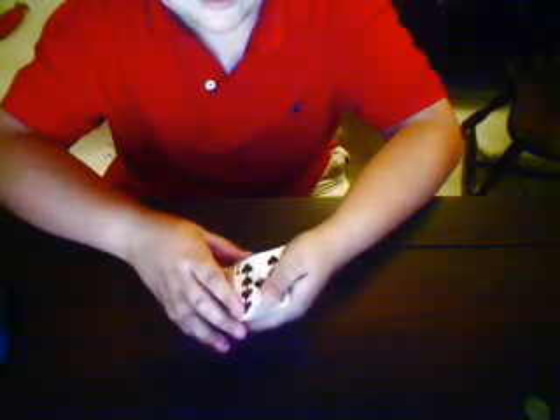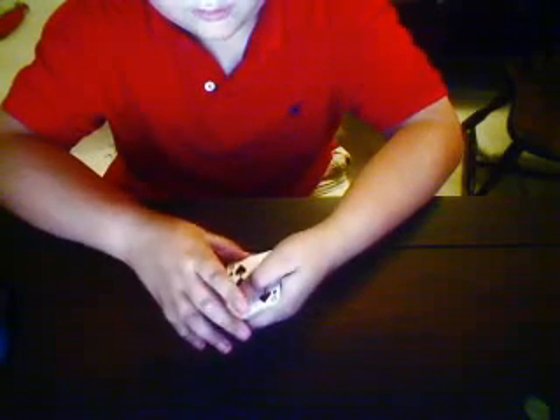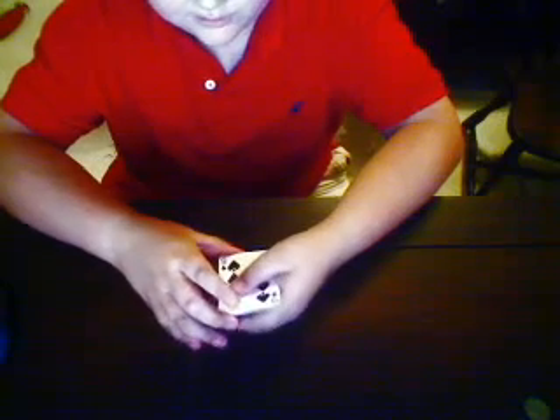Hey fellow YouTubers, this is Magic is the Key. We're back for another card trick called the Lucky Lady, or Wild Card. Let's get started.